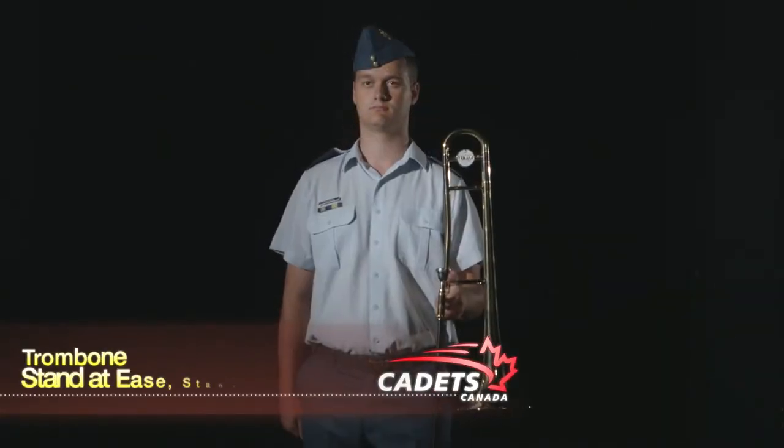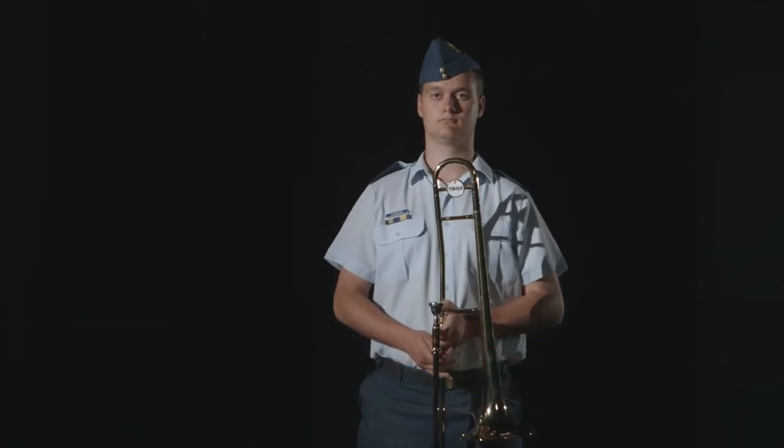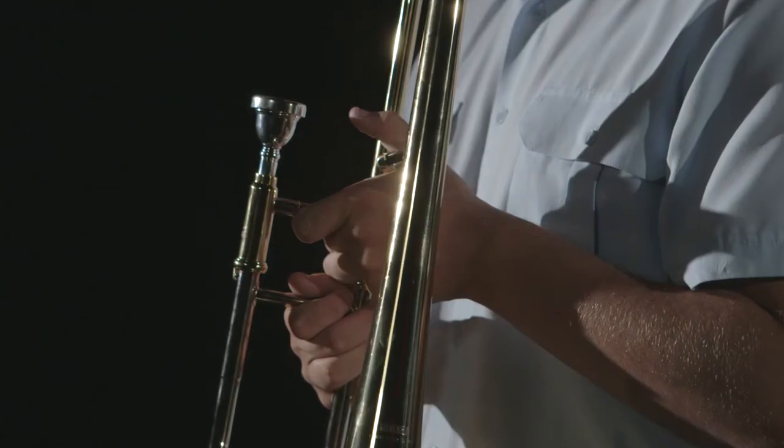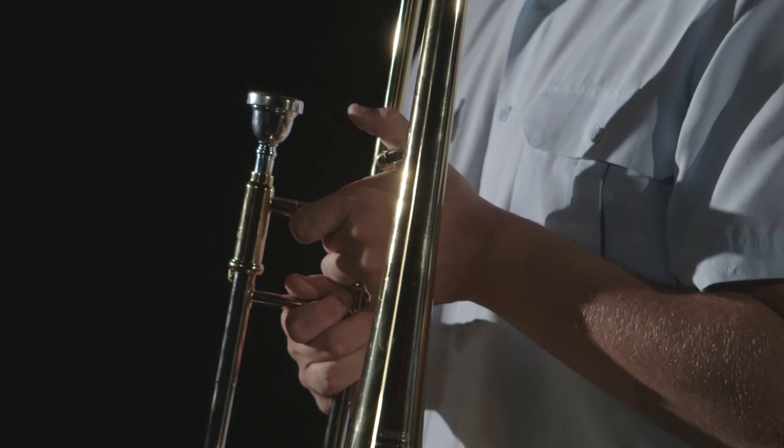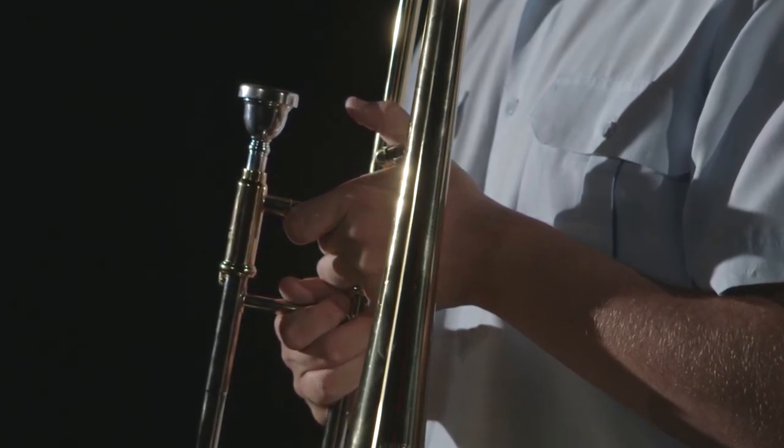To assume the stand-at-ease position, bring your left forearm forward so that your instrument is positioned at the center of your body. At the same time, your right forearm is placed under the second slide brace so that the weight of the instrument can be shared by both your arms.